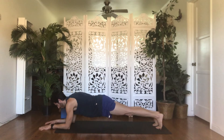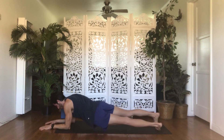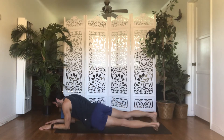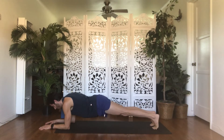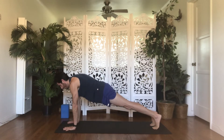Hip dips. Drop your hips to the right, center, left, center. Keep going for four, three, two, one. Come back to center. Inhale, high plank — plant your hands down underneath your shoulders and straighten out your arms. Exhale, downward facing dog — lift your hips and gaze between your feet. Take a couple moments here to pedal out your feet, shake your hips, shake your head, and invite the cracks and pops to release out.